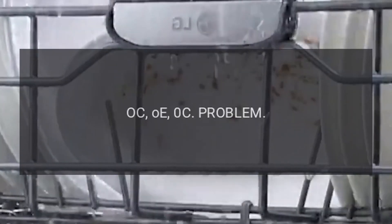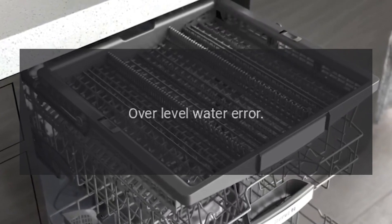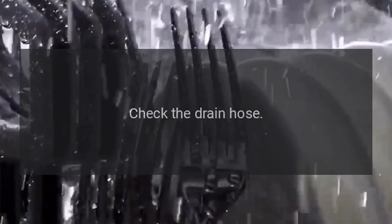Code OC / OE / 0C — Problem: Over Level Water Error. Fix: Inspect the dishwasher's drain connection at the sink and check the drain hose.